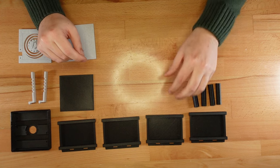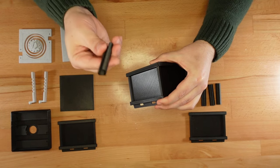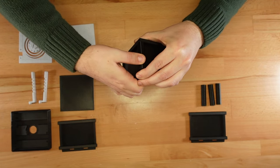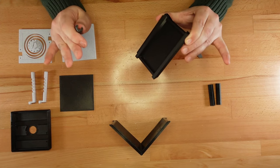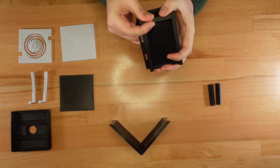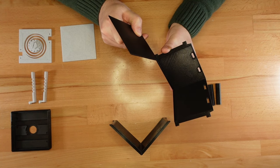Let's get to building. First, we'll take two base sides and line them up like this. Now we can snap on a clip to hold these sides together. Let's repeat that with the two remaining sides so we'll have two separate corners. The base bottom slides between these two assemblies inside a small trench like this.